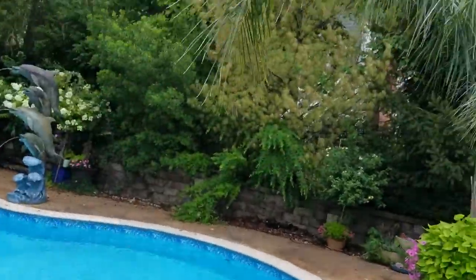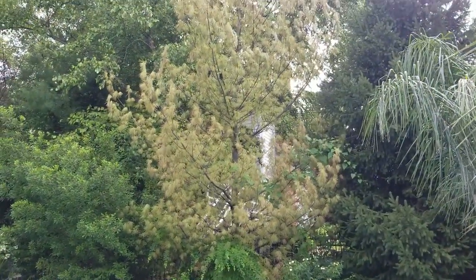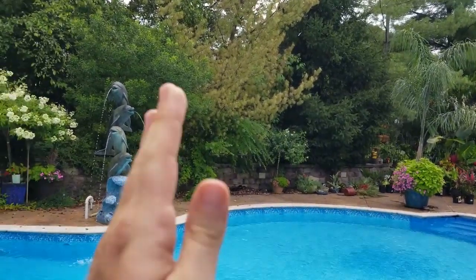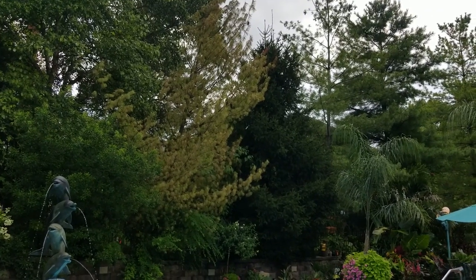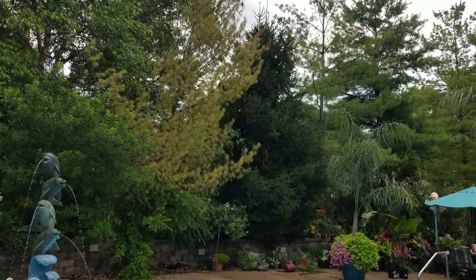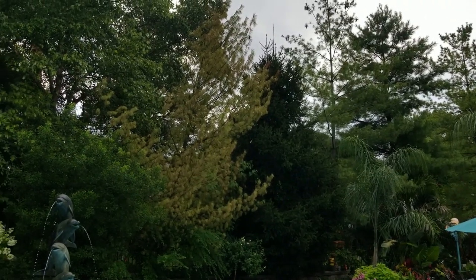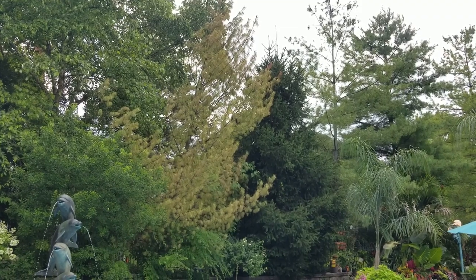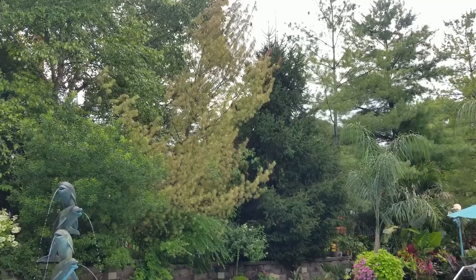That pine tree is not looking good — every day looking worse. You can kind of see it better from here, how it's struggling. I don't know — that's all from wind, maybe when Berry came through, even though Berry was not very windy. Maybe it was just enough — too much water, the tilt, broken roots.